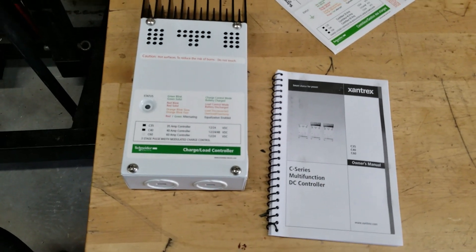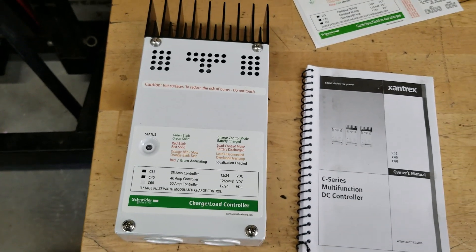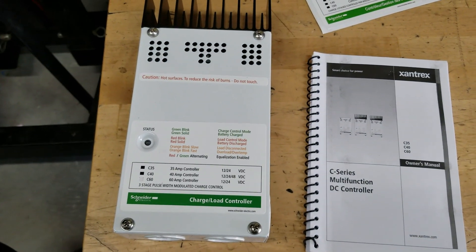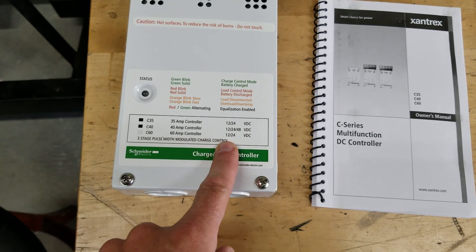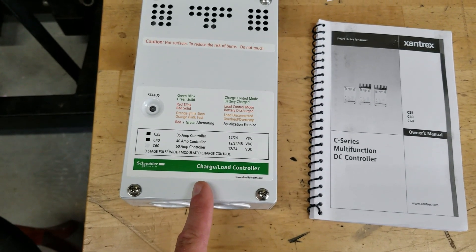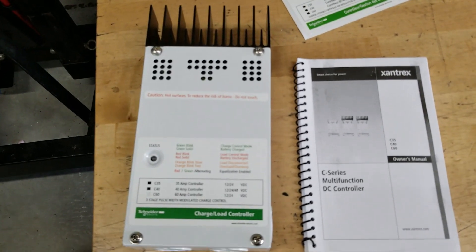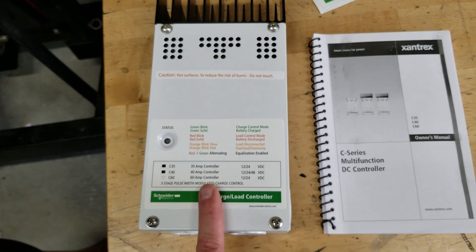Check this out. I ordered this off Amazon — I'll leave a link in the description. This is a C60 solid-state solar charge controller made by Xantrex, the same people that made my inverter that I like quite a bit. This is a 60-amp controller. The panels will be putting out 50 amps max at 24 volts. It has a bunch of dip switches, dials, and jumpers that you have to set up before you connect everything. It's got a heatsink at the top to dissipate heat. I have to read the manual and I'll share the settings with you guys.